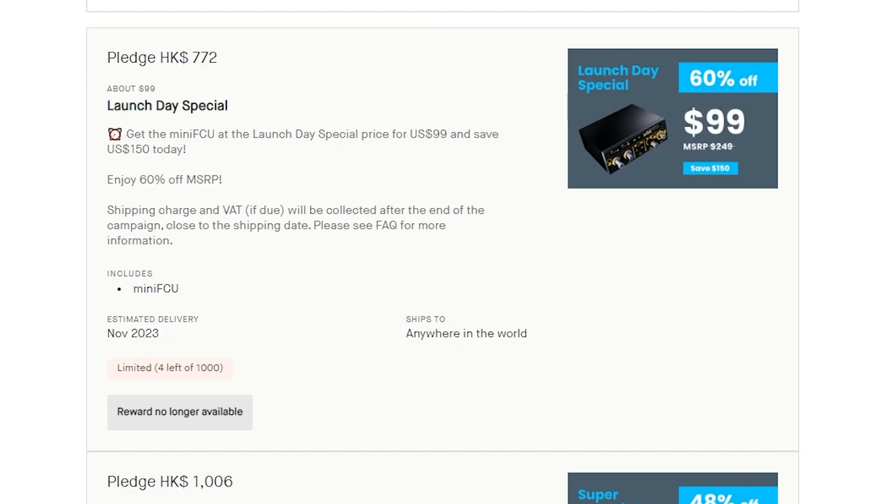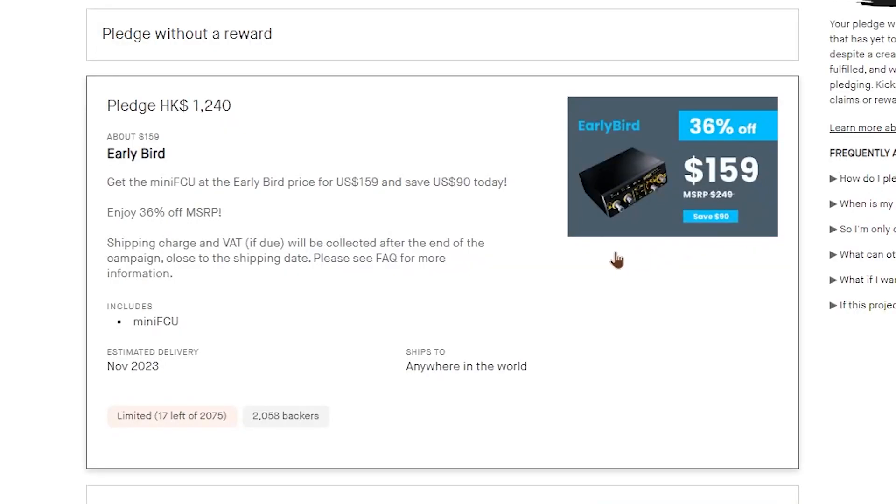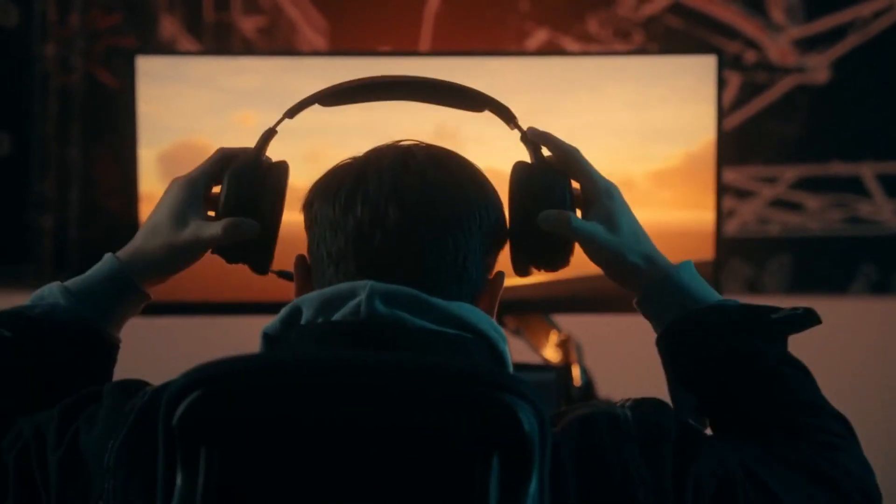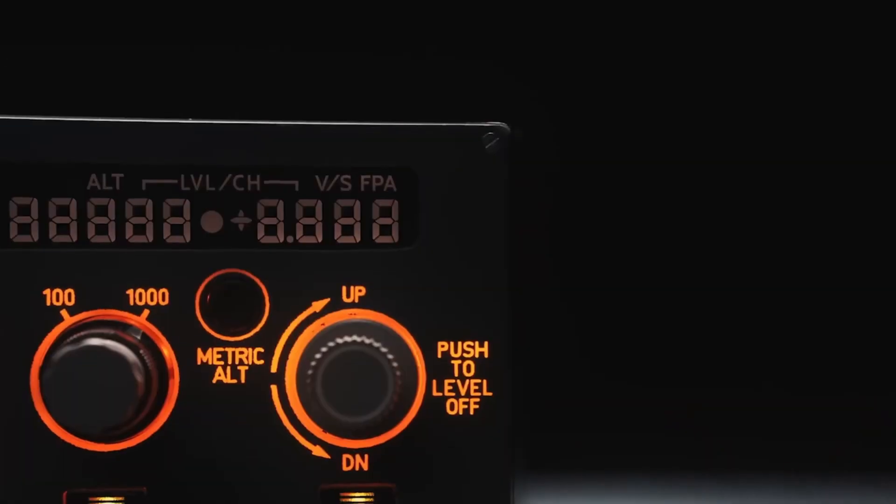Speaking of buying, let's take a look at how the pricing works. Basically, the earlier you purchase this product, the cheaper you'll get it for. At launch it was all the way down to $99, which is no longer available, but there are still other good deals available. As of the time I'm making this video, there are 17 units left for $159, and once those are gone you can get it for $200. When the Kickstarter campaign is over, the price will be $250, which I think is a really good deal for all the functionality you're getting.